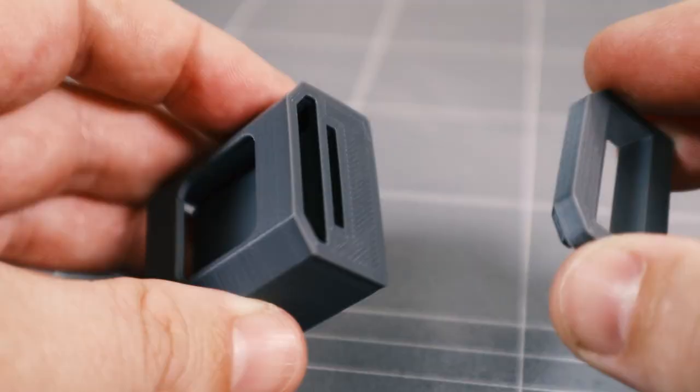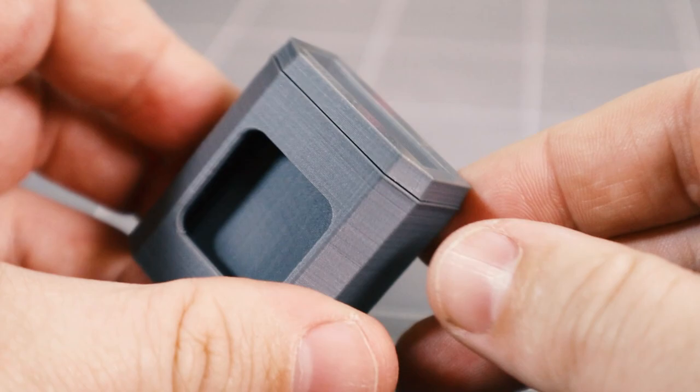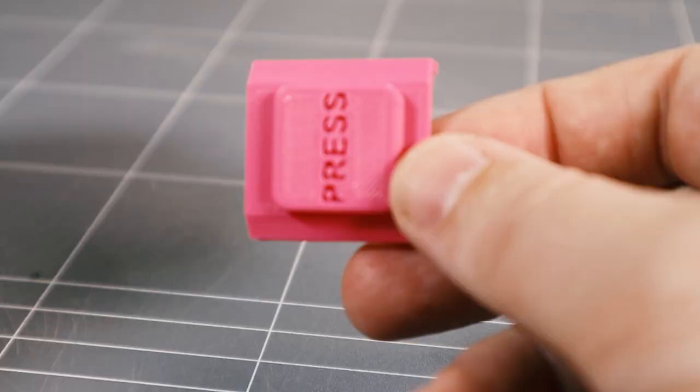Remove the support from the case. The top of the case attaches using an interference fit. Slide the button into the case.